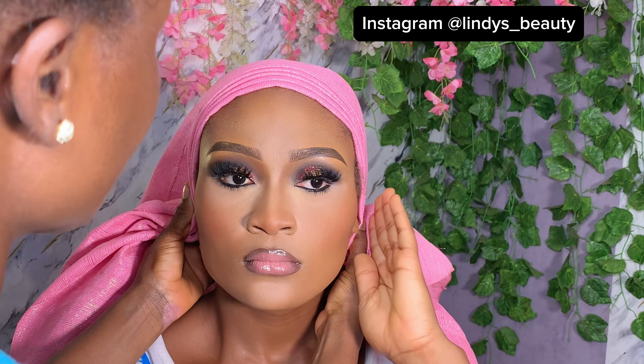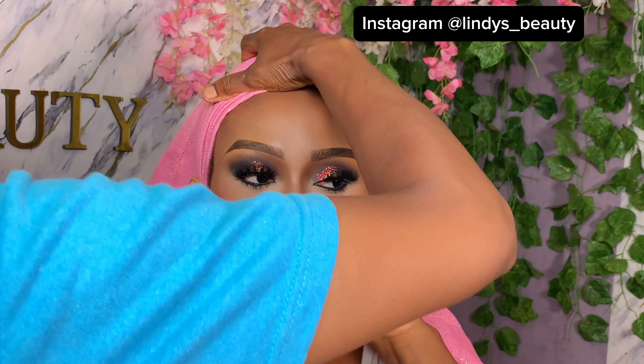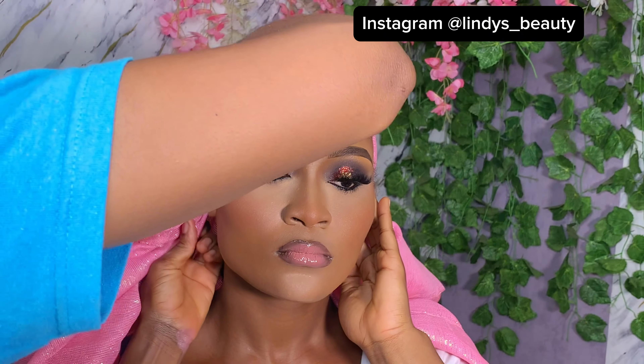Hello, one thousand subscribers! Welcome back to my channel. I want to use the opportunity to tell you all thank you for subscribing, for liking, and for sharing my videos. I'm really grateful. Welcome back to my channel.